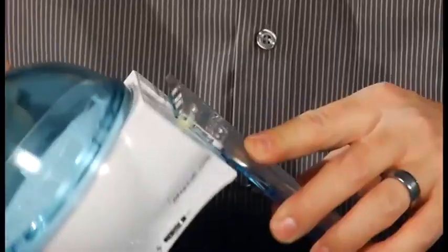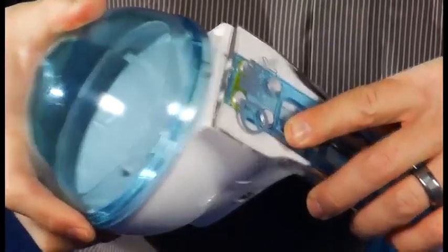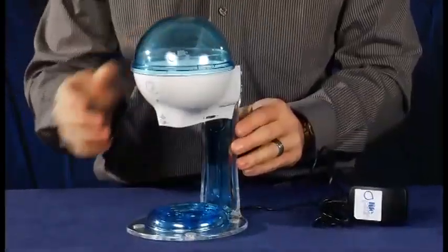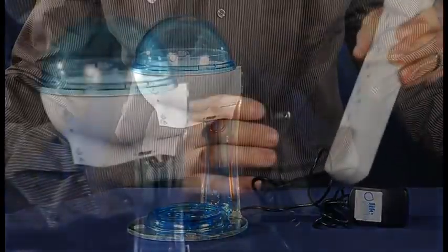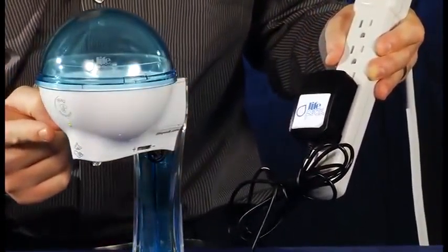Then, slide the dispenser back onto the table stand. Plug the adapter into an appropriate rated electrical outlet.